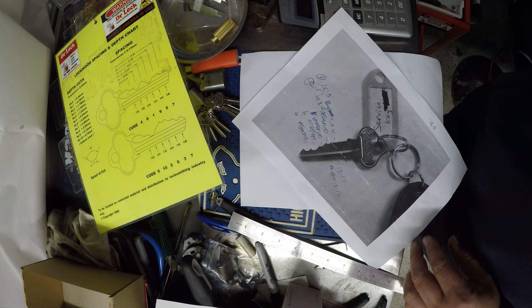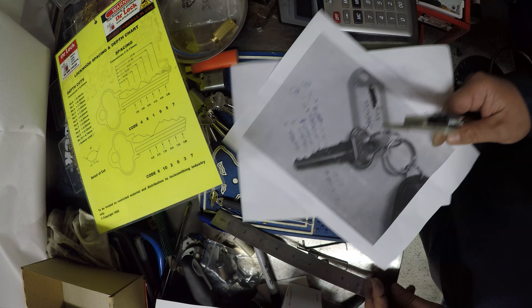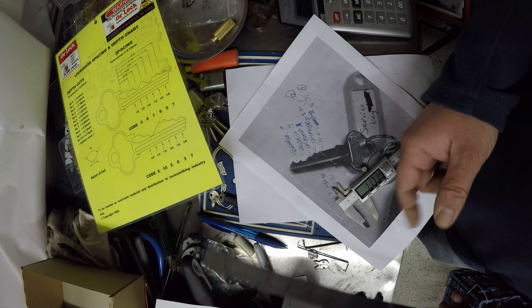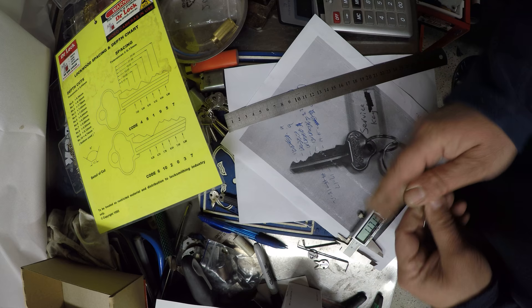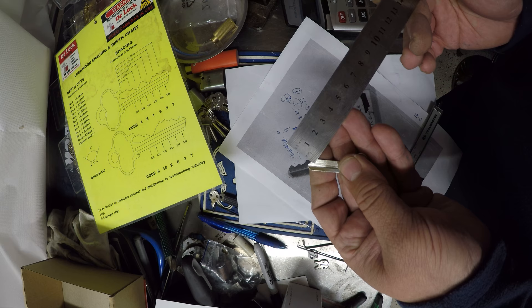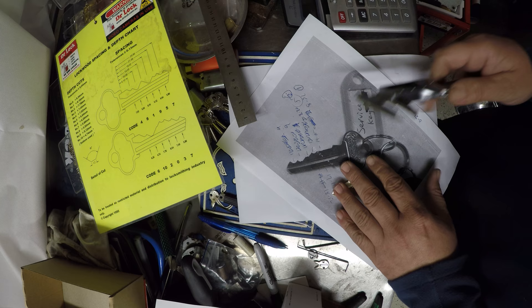Now we go through and we start measuring. There's a point of reference on this key — you could use a couple of different things. The point of reference we know to be constant is this part right here, hard up against the shoulder. That's the height of the key blade, so we could use that. Also looking at this photocopy when I blow it up, I can tell that the last cut is right on the start of the side groove, so I know that that's going to be right there.